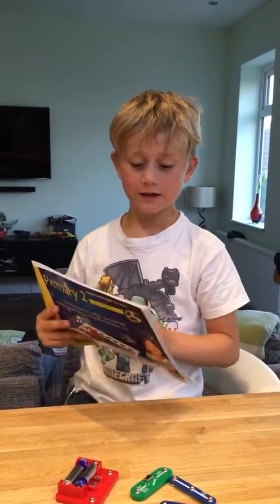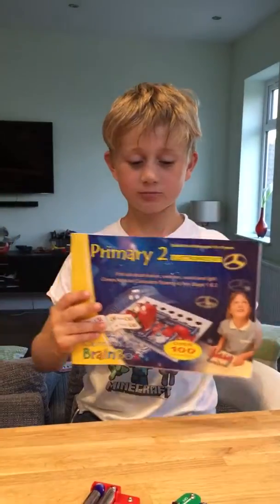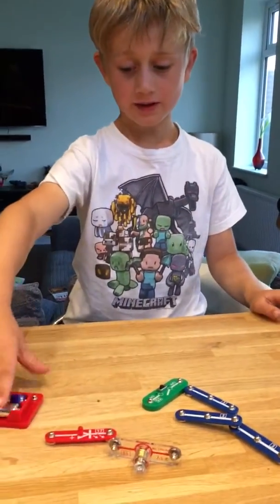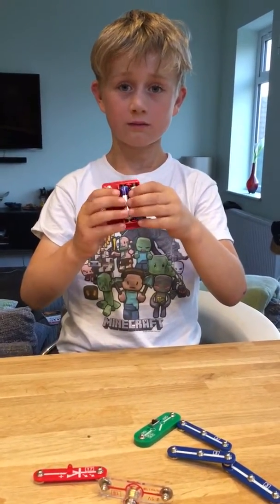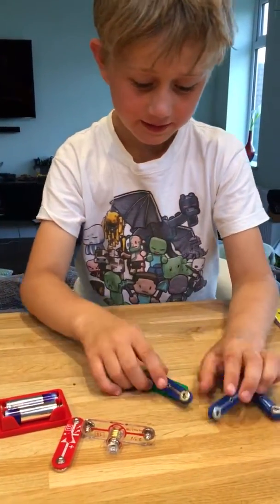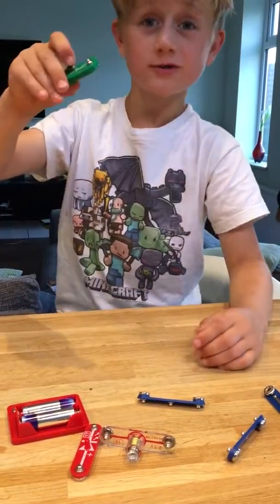Okay guys, I'm going to do my electronic set and I'm going to show you how to light up a light bulb. So you get one of these pods with batteries in, and then you get a switch.